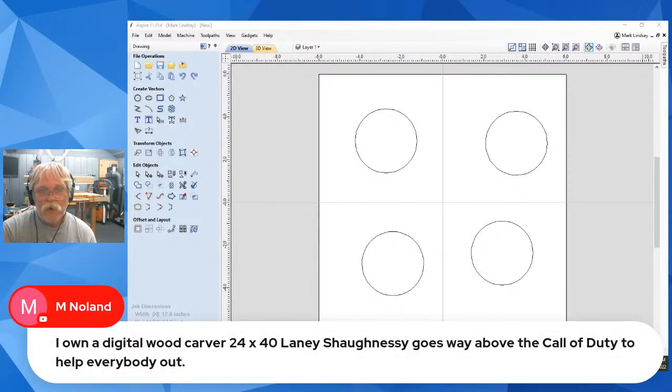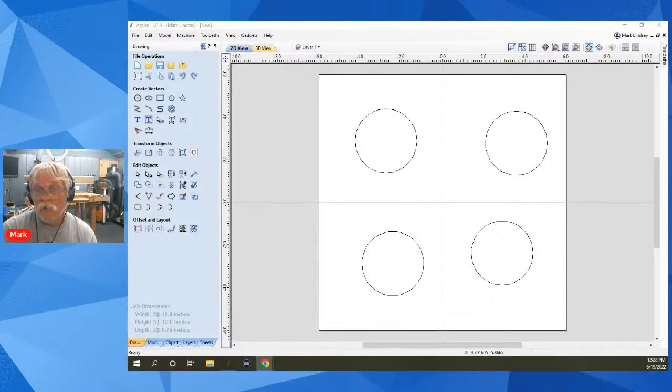Someone mentions the Digital Wood Carver 24 by 40 — Lainey Shaughnessy goes way above the call of duty to help everybody out. Lainey's a very good guy. You really can't go wrong dealing with Lainey.